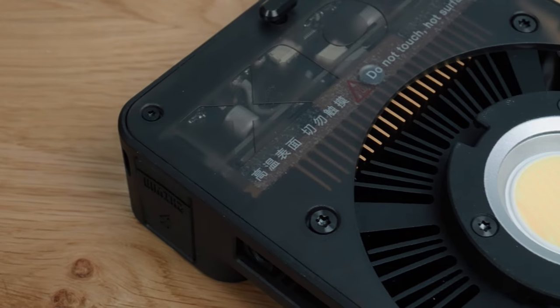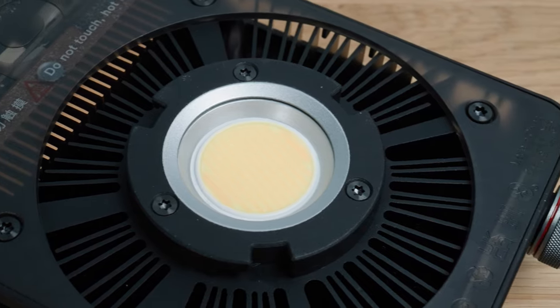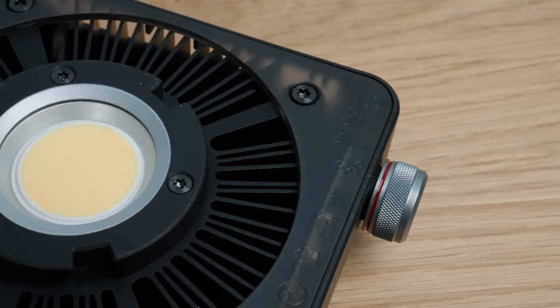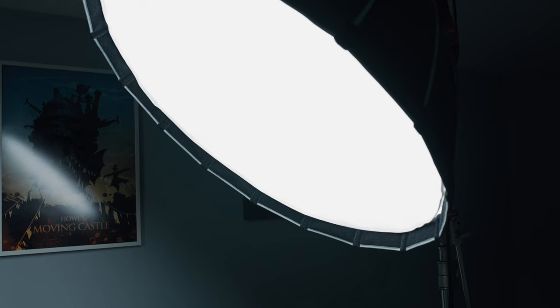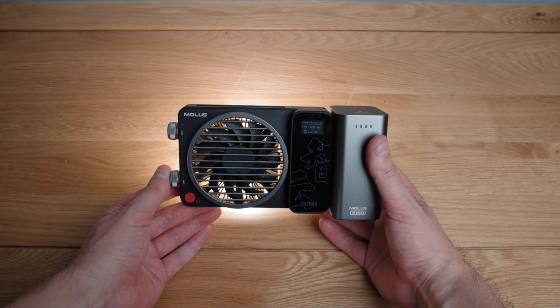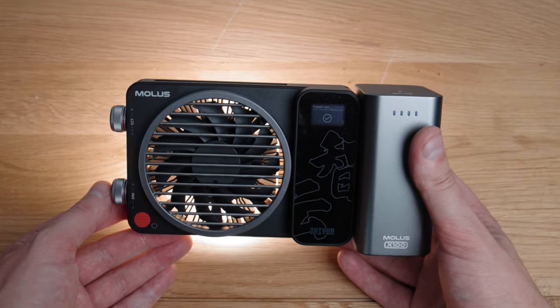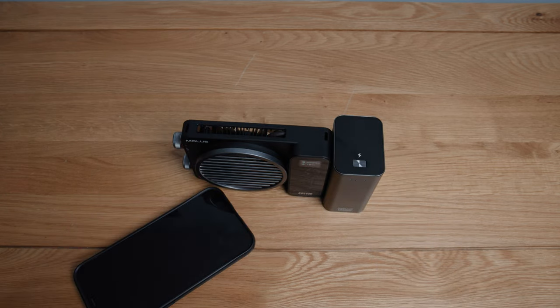These lights have Zhiyun's proprietary ZY mount for mounting light modifiers. I can't blame them for this as these are compact lights that suit compact modifiers. However if you want to you can get a Bowens mount adapter which unlocks a whole world of accessories — think Aputure light dome fitting, prosumer up to professional level, which is really handy. Both Molus lights also have a live mode so you can control multiple lights from the app, and the X100 has a music mode that reacts to transients when playing music.